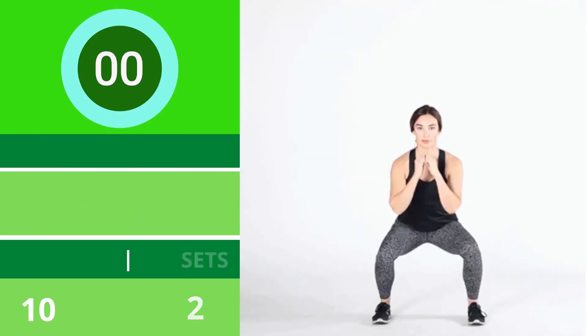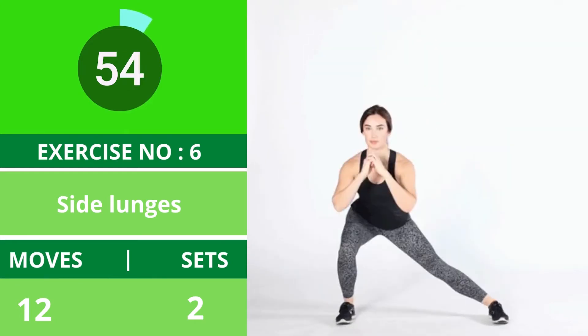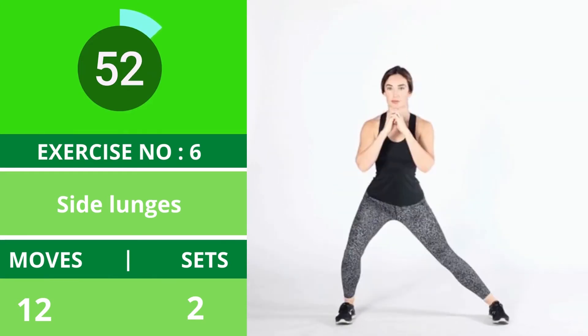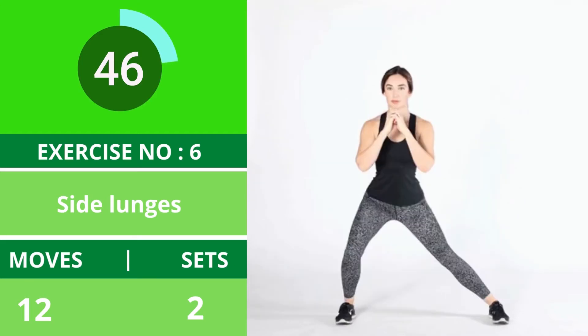Exercise number six: side lunges. Side lunges work your entire leg and help define your hips and buttocks. Make sure you keep the toes of both feet facing forward. You can also hold a dumbbell while doing these lunges.